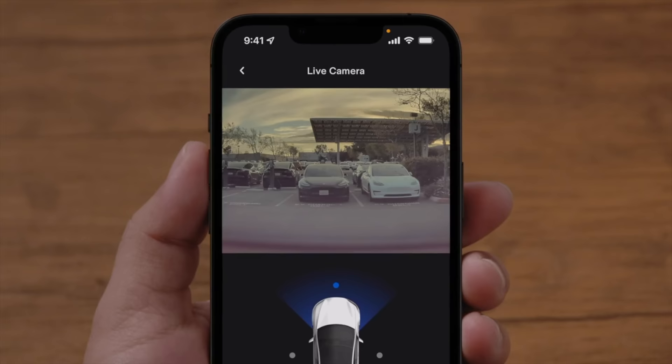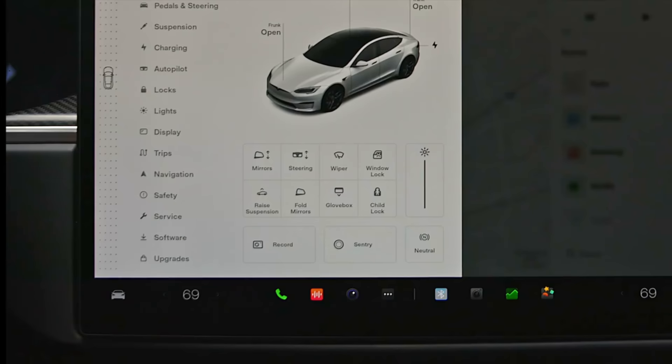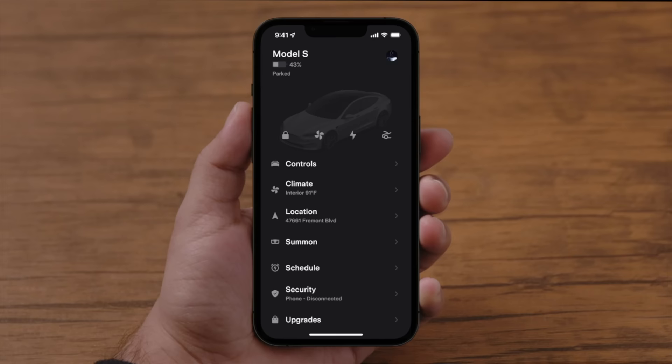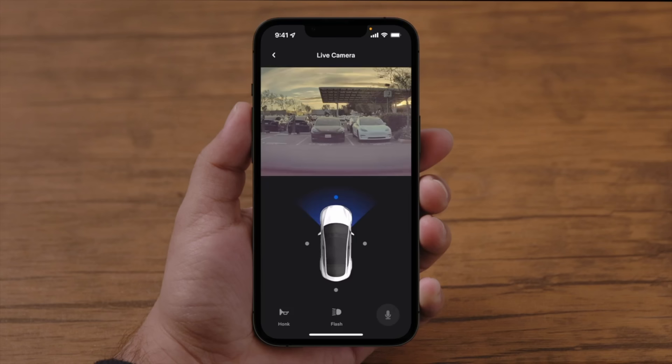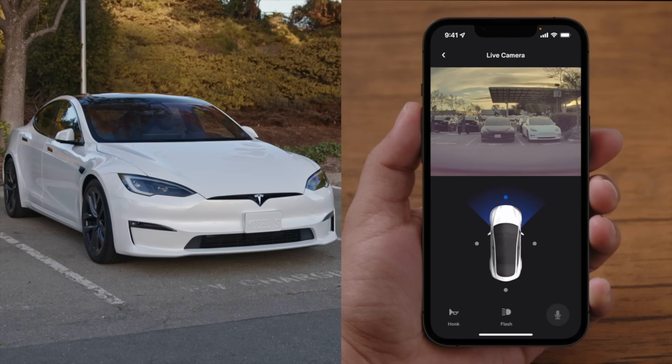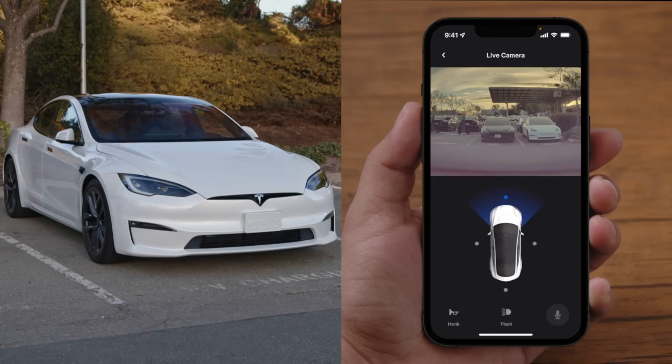Next, let's talk about Live Sentry Mode. This feature allows you to view a live feed from your car's cameras while it's in Sentry Mode. Sentry Mode is a security feature that monitors the surrounding area for potential threats. This can be useful for keeping an eye on your Tesla while it's parked, and you can access a live feed from your Tesla app on your smartphone. If it detects something suspicious, it will alert you and record a short video clip of the event. You can even view your interior with this feature. Keep in mind, if you want to view Live Sentry Mode from your smartphone, you do have to have a subscription to Premium Connectivity — this is only for Live Sentry Mode. You do not need a subscription for just Sentry Mode to work, just to view it live.